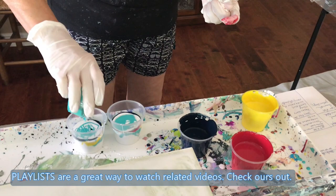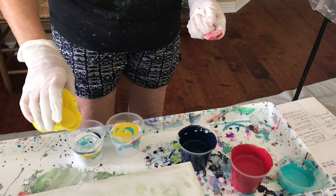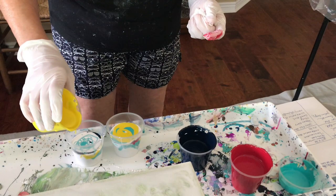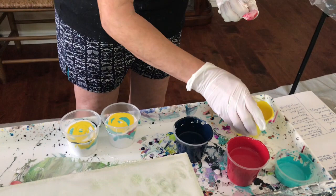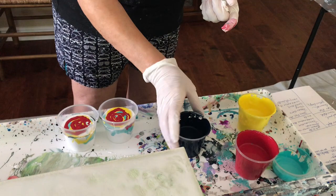You don't want to have too big of a cup, because that way your paint doesn't have very far to go down to the rim of the glass so it doesn't mix enough. Now we're gonna see what happens.